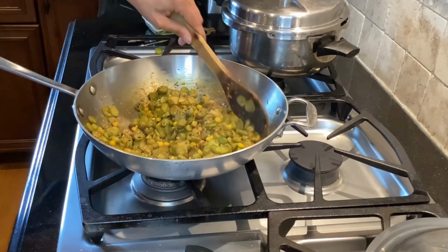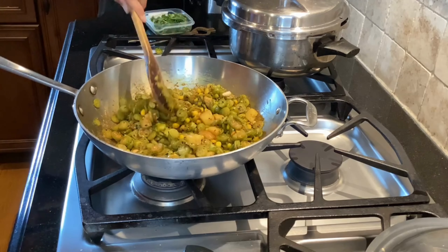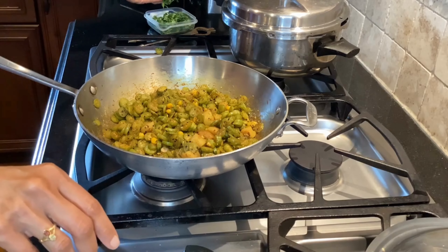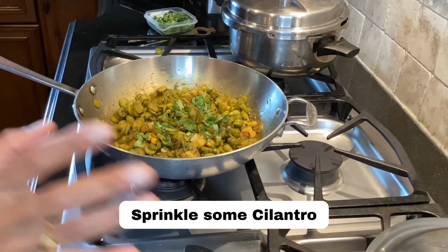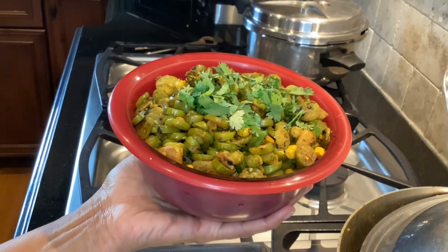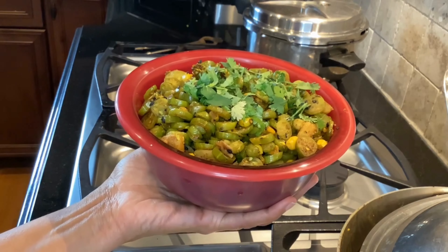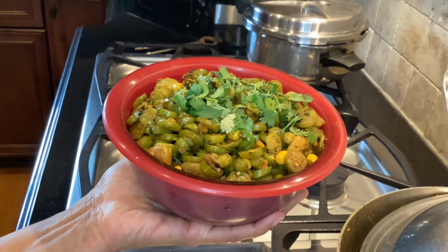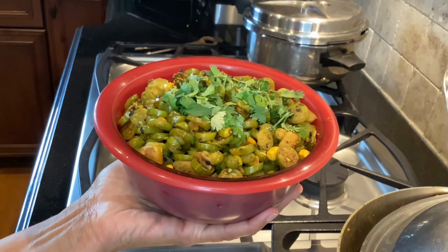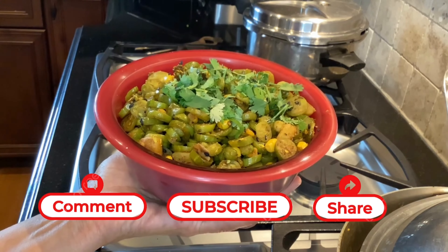Now just mix it all together and this vegetable dish is done. Sprinkle some cilantro and off you go — the Tindora Corn Fry is done. It is just bursting with flavor. It has a nutty flavor from the peanuts and sesame, sweetness from the tindora, corn, and potato, and the texture and flavor is very appealing — not to mention how healthy this is. I hope you guys will try this recipe. Please share, subscribe, and send me your comments. I appreciate your support — thank you, and I'll see you next time.